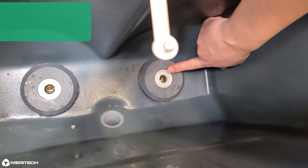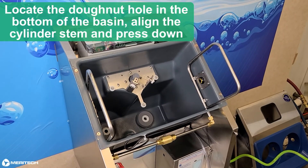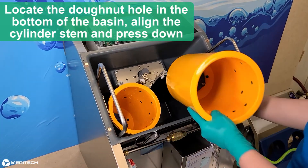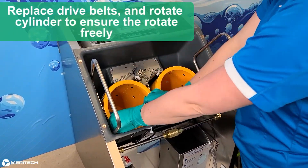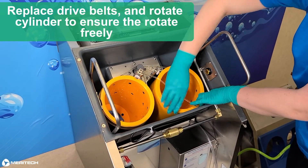Return the cylinders to the handwashing system and give them a good press down to ensure full engagement. Put the cylinder drive belts back on and rotate the cylinders to ensure everything is rotating smoothly.